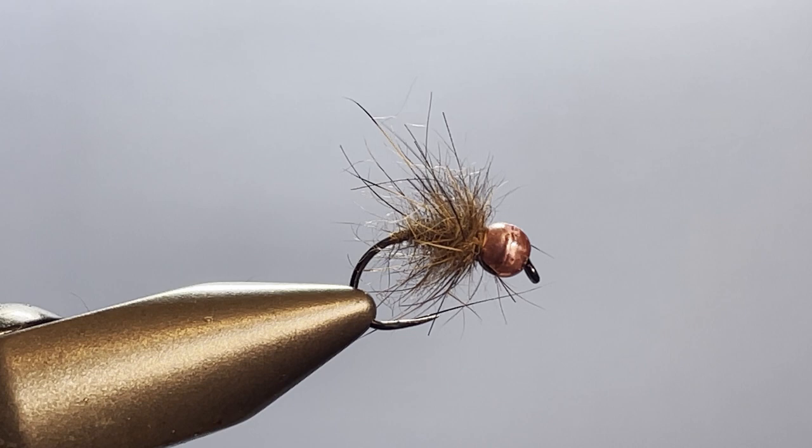Hi there everybody, welcome once again to Shorty on the Fly. What I have in the vice today I call the Shaggy Disgrace. I have tied this fly for a client for a number of years now, and although there's not much to it, there are a few techniques in here that I can give to you that you might find helpful in other applications. So let's go ahead and get this thing started.